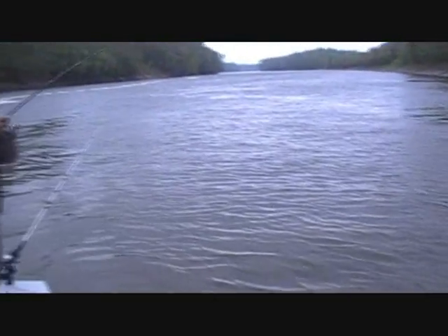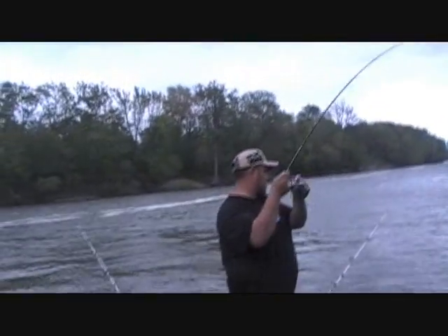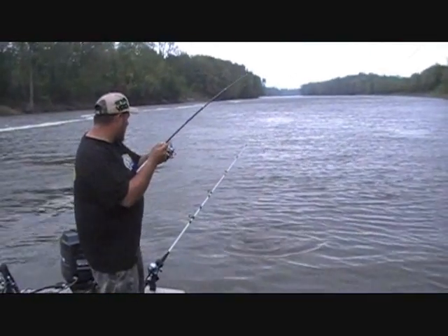This one actually feels nicer. Throw him in the live well for me — this is nicer than the other one. Try not to drag it, I only got four pound light on here. That definitely feels nicer. That's what's good about a light action rod — it gives you a heck of a fight. That's a nice channel right there.